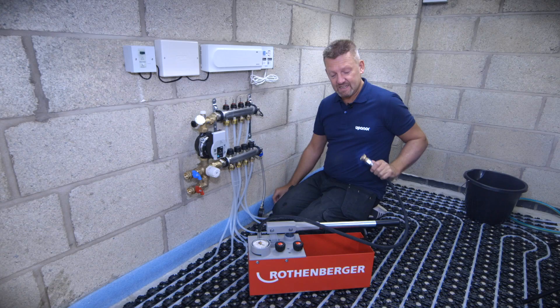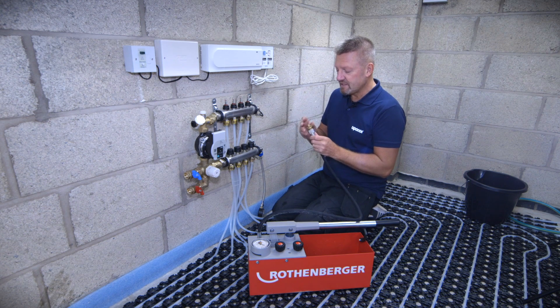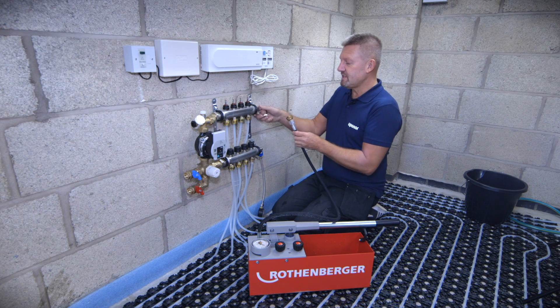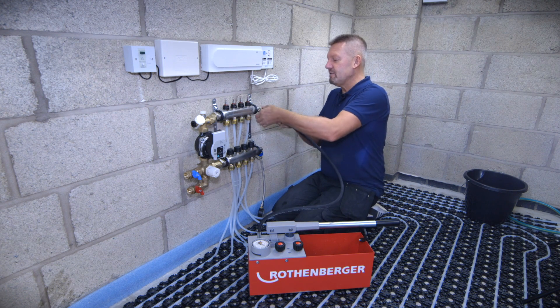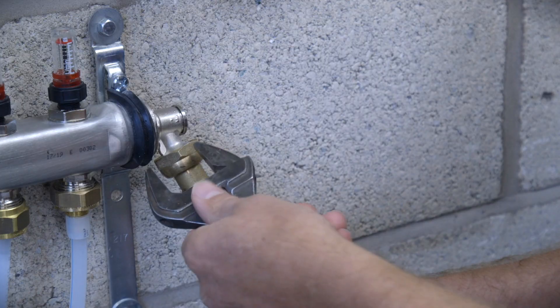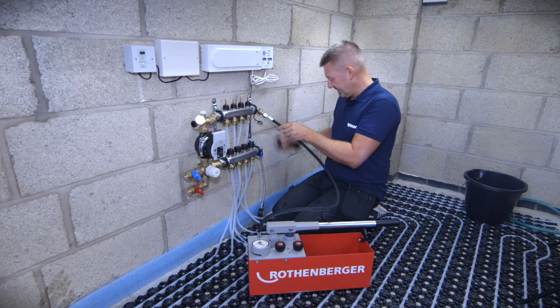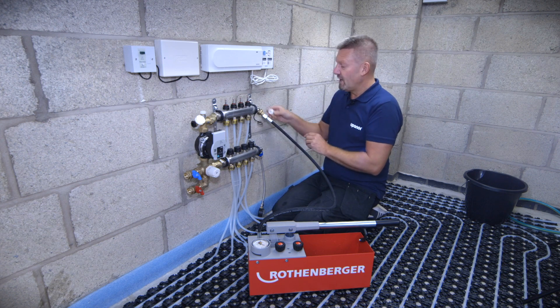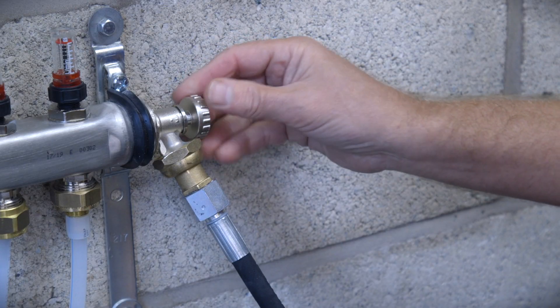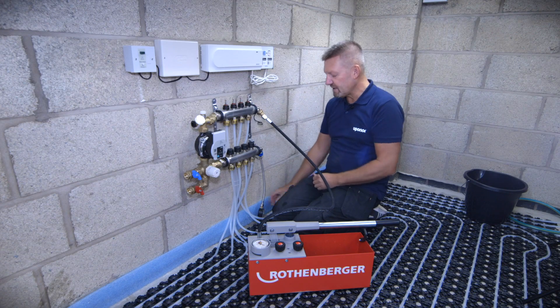That will tell me what pressure was left in the system once we filled the circuits. Now this is a hydraulic wet pressure tester — there's water in the reservoir already — and we're just going to attach this to the top flow port of the manifold with the washer on there, nip it up with the spanner, open up the vent port on the top, and then you can check the pressure on the gauge.